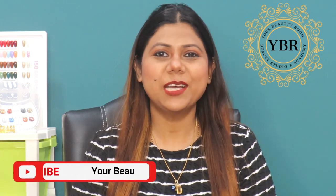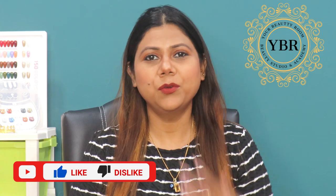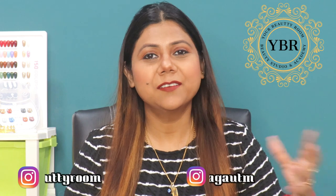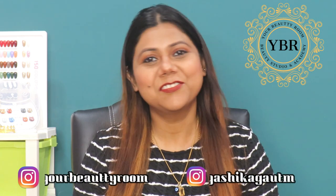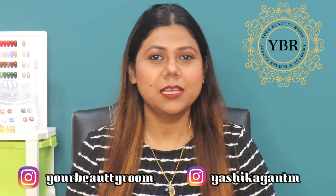Hi guys, welcome back to my channel, Your Beauty Room! Kaisi hain aap sab log, I hope you all are doing well. Aap sooch hoin ki yashika kya karti hain, aate hain YouTube pe, chale jate hain, aate hain and then suddenly gaya hoh jate hain. A very big sorry from my side. I know main pichle kuch mahino se YouTube pe active nahi ho paare ho because I have told you I have shifted my place again, I have shifted to another place. But yeah, now I will try to put on the videos on a regular basis.